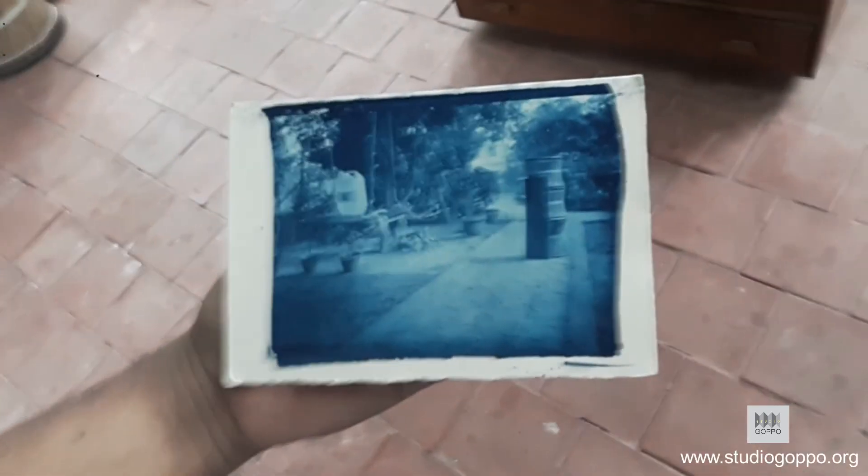We will give the paper a wash in clean water.